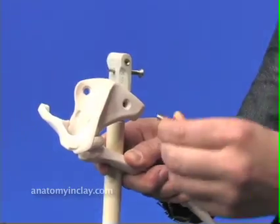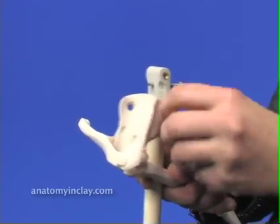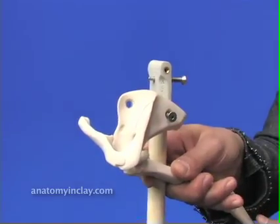Take the left arm and align the holes in the scapula with the holes on the boom top. Insert the screw into the arm and into the boom top and tighten down.